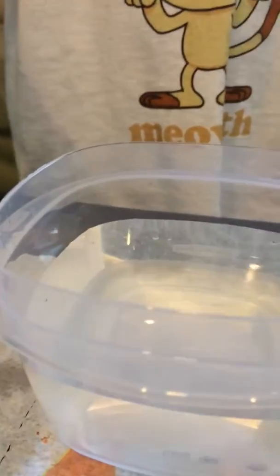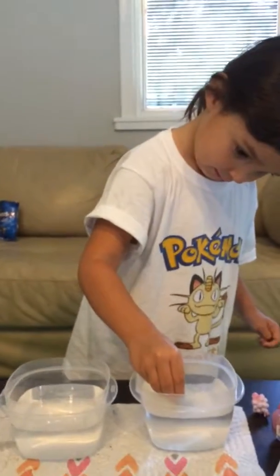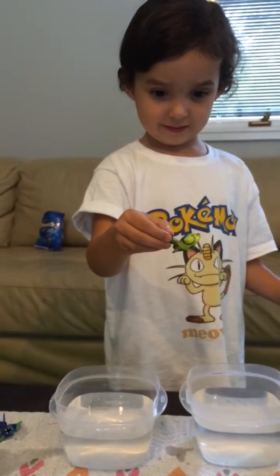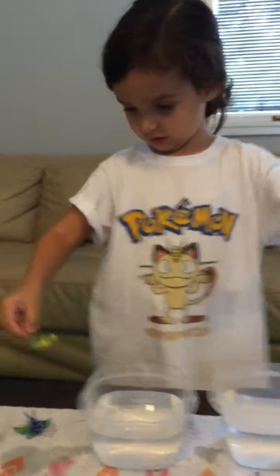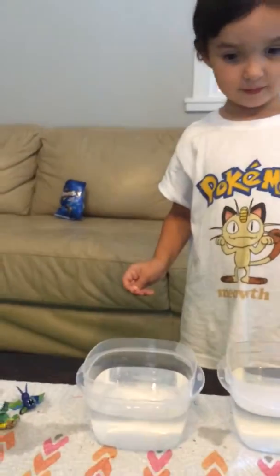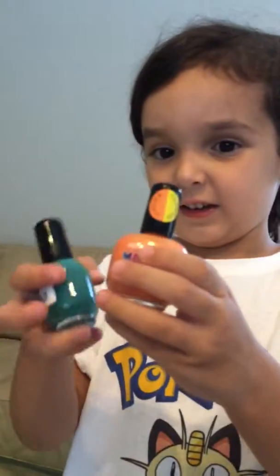And then what happens in the cold water? We haven't tried this orange — we've got to paint some more. This stuff is cool. Should we show people what the bottle of nail polish looks like in case they want to buy it? Yeah, this is what they look like. These are the ones I was using.